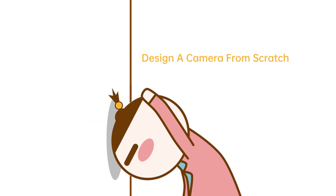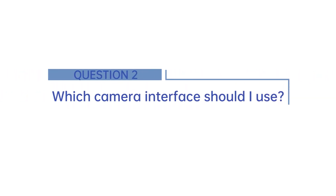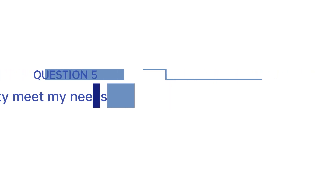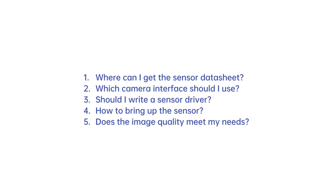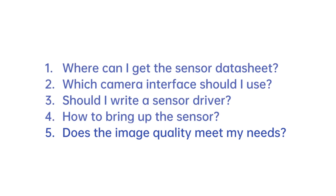It will be a real headache to design a camera using an image sensor from scratch. You will face the following questions: 1. Where can I get the sensor datasheet? 2. Which camera interface should I use? 3. Should I write a sensor driver? 4. How to bring up the sensor? 5. Does the image quality meet my needs? It's a struggle to find out the answers, and even if you get to the last question, you might still have to roll back to the first if that sensor does not live up to your expectations.